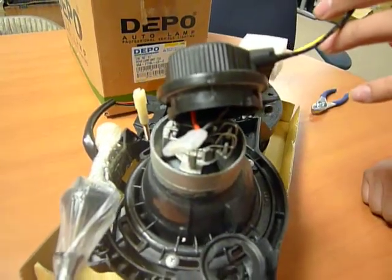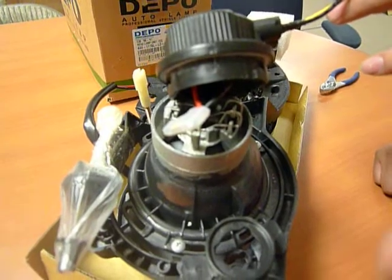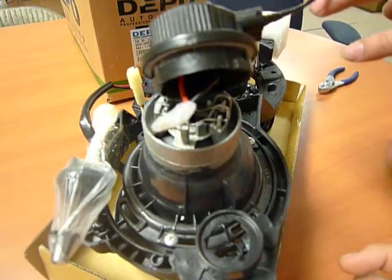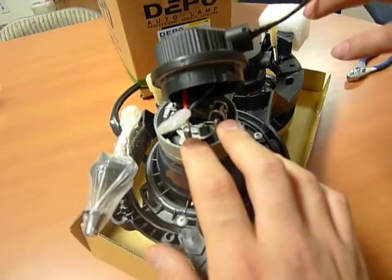Again, this pretty much summarizes the documentation and a brief recap of how to reconnect the 9006 and 5 connectors, mainly for the co-beam models, and then how to reconnect your halogen bulb connectors. Thank you so much.